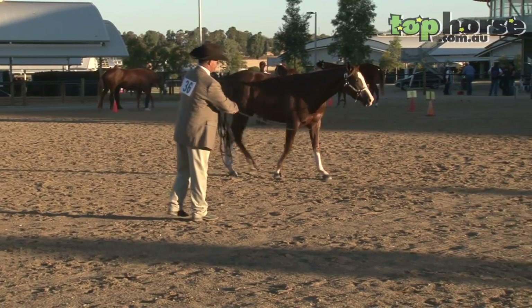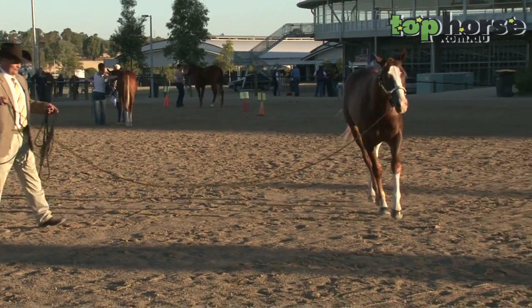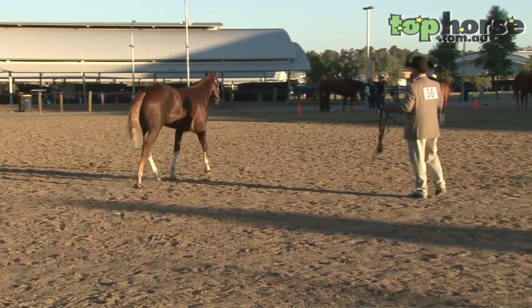We have 90 seconds to do this. It sounds like not much to do in 90 seconds, but when you've got a horse out five or sometimes ten metres on a lead — like a yearling — they've got a mind of their own sometimes.